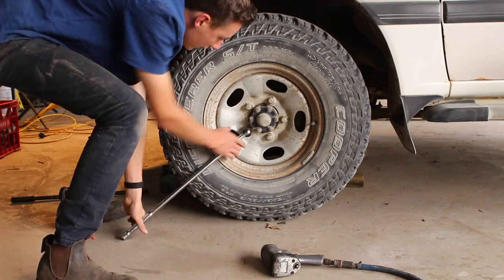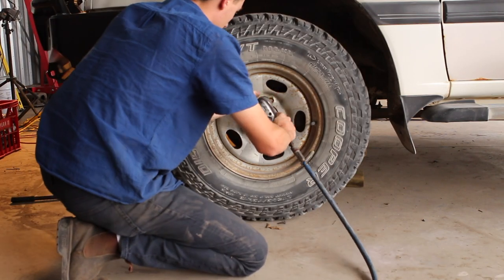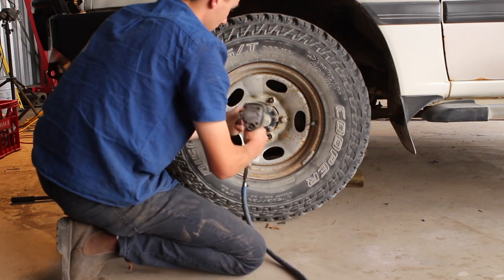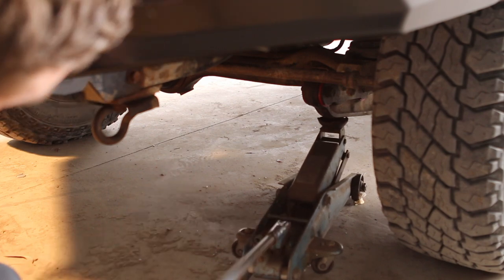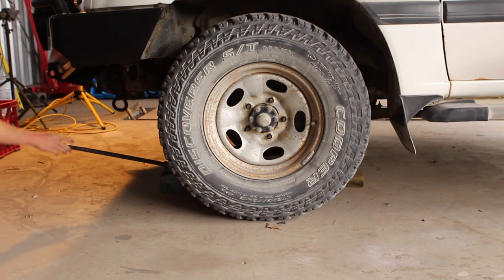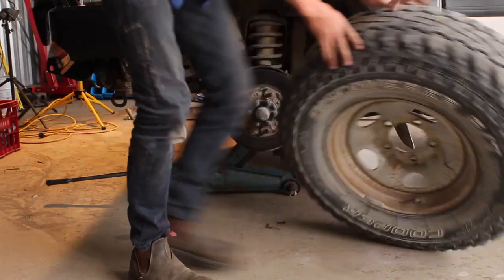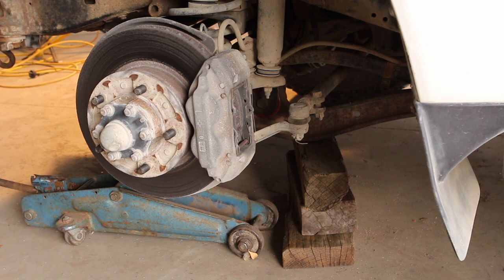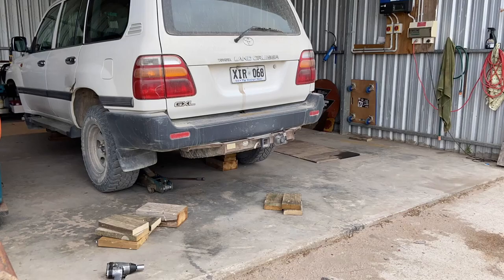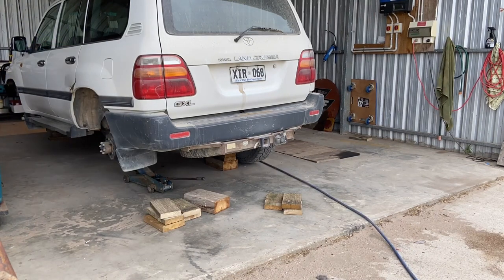Obviously the first thing you're going to want to do is loosen the wheel nuts with a breaker bar if they don't come off straight away with your socket wrench. Then it's going to be a matter of jacking up every tyre and taking them off one by one and blocking them underneath. Make sure you find somewhere that is flat and secure and that you use wooden blocks that are going to support the weight of the vehicle all around. You want this to be really secure because if your vehicle falls off then you're in a lot of trouble.